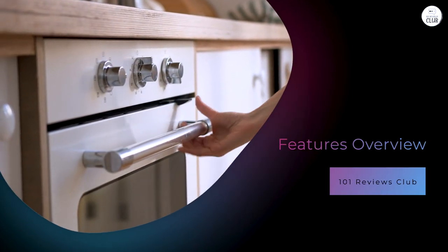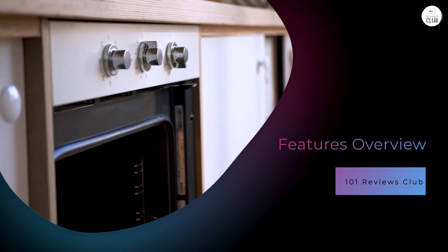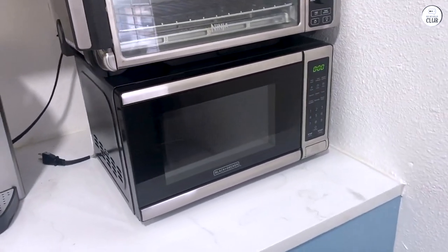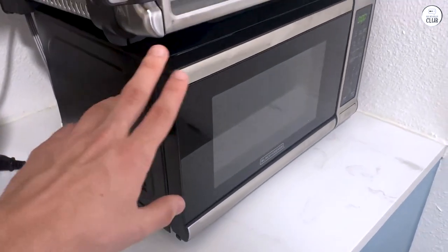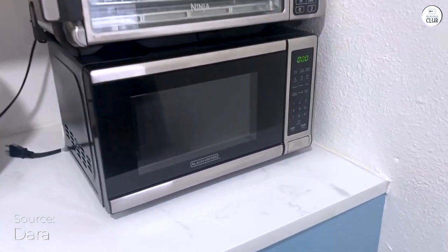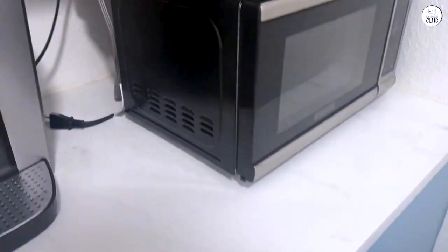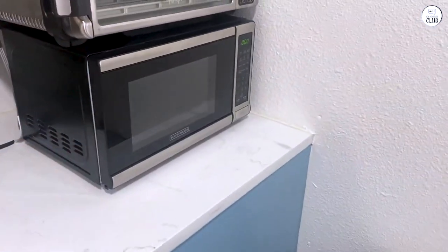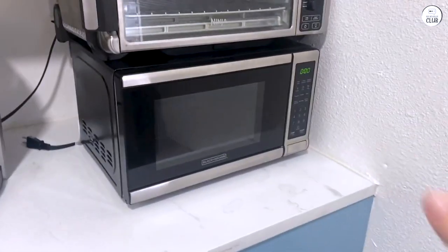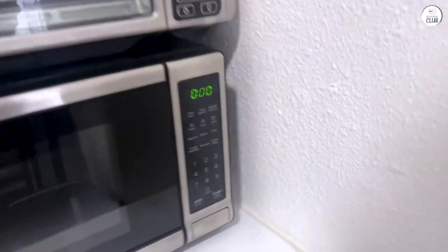One of the standout aspects is its pre-programmed buttons. You've got options for popcorn, potatoes, pizza, frozen vegetables, beverages, and even a whole dinner plate. These buttons are convenient because they take the guesswork out of cooking — just press a button and the microwave does the rest. Another great feature is the 10 power levels, which let you adjust the microwave's intensity for different tasks. You can set it to a lower power level for gentle reheating, or crank it up to heat something quickly. It's nice to have that flexibility.